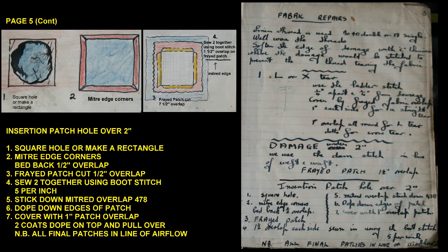Insertion patch for a hole over two inches: (1) make a square hole or rectangle; (2) mitre the edge corners and bed back; (3) half inch overlap with a frayed patch cut; (4) sew the two together using boot stitch, 5 per inch.